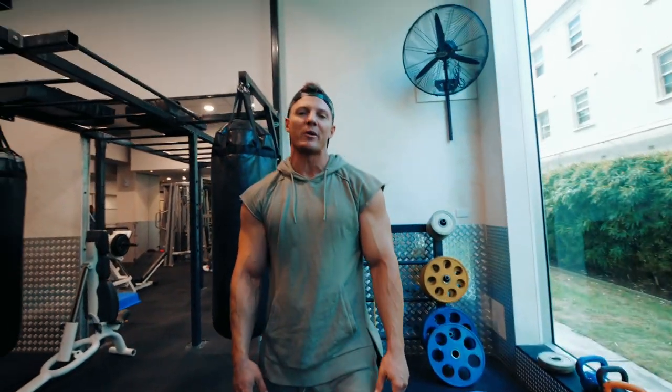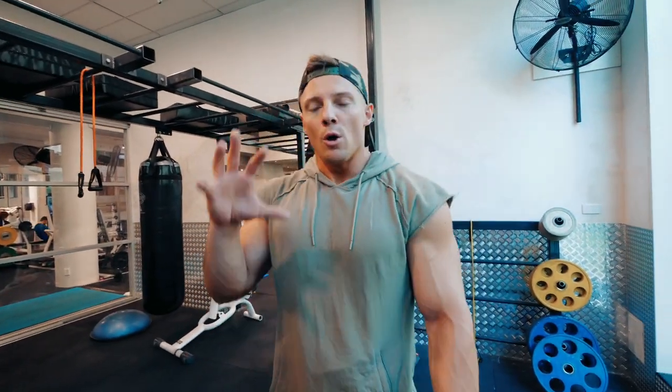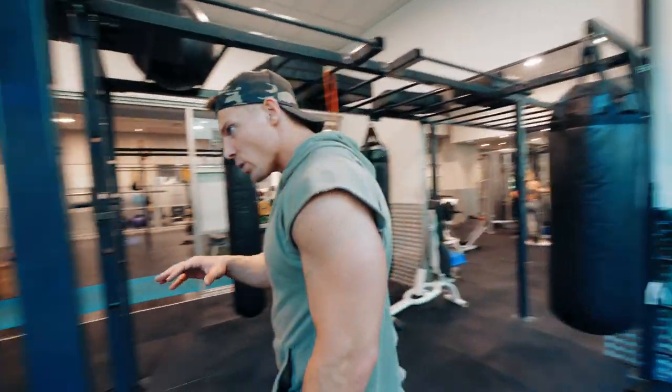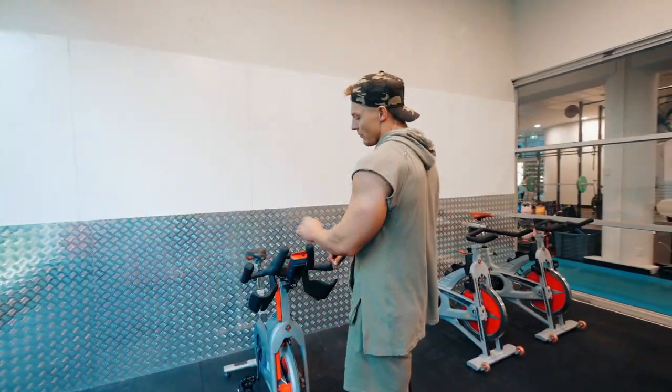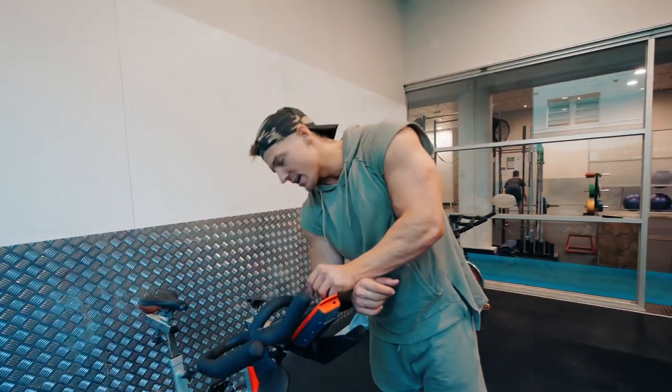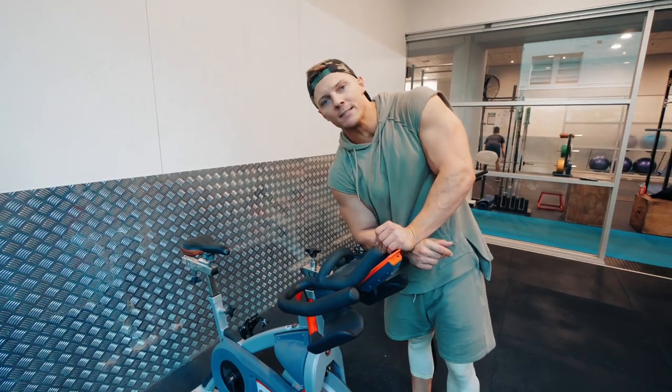We still have those bike sprints. What we're doing: 20 seconds all out, 40 seconds recovery — so every minute on the minute, 20 seconds all out. Do that for 10 rounds. That's all you've got today. Make sure you get it done.